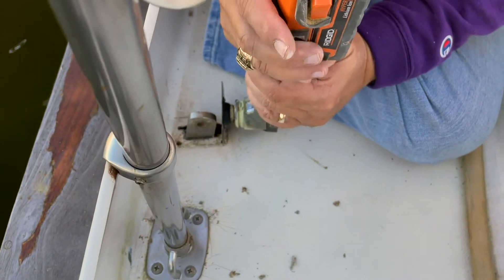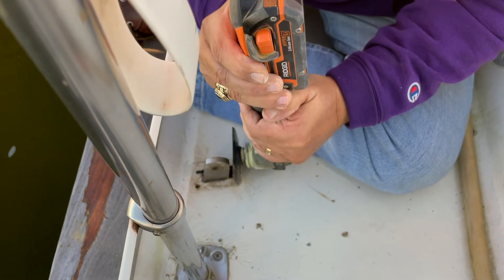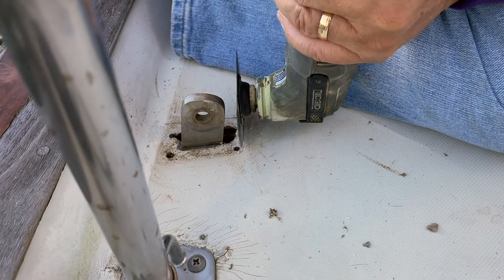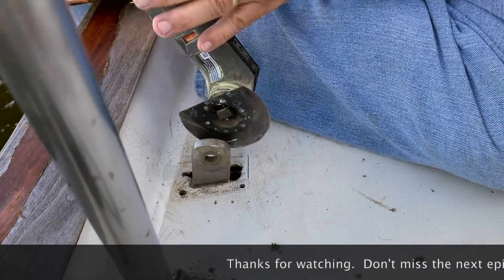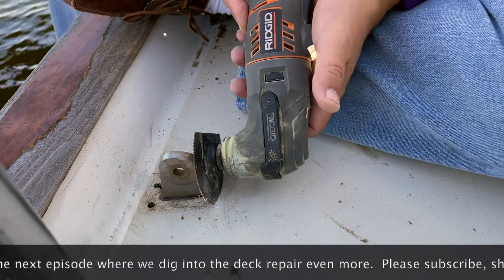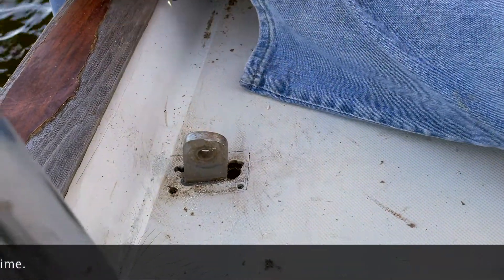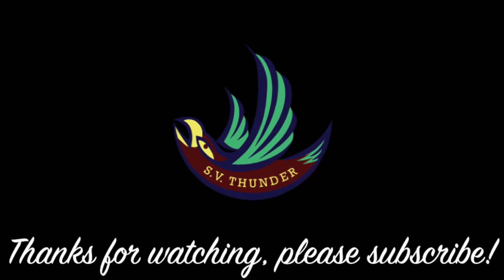I can't see it. I can't see it. That little corner spot. Yeah. Thank you.